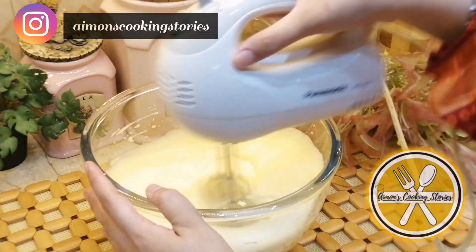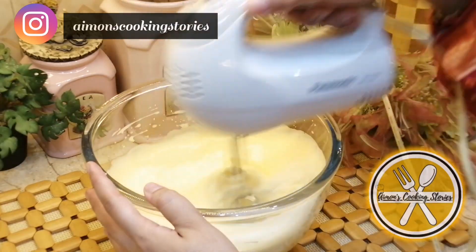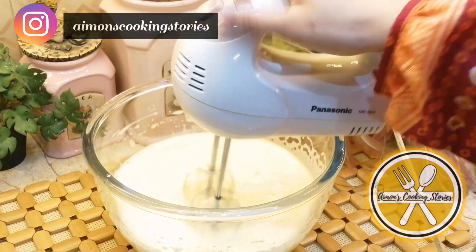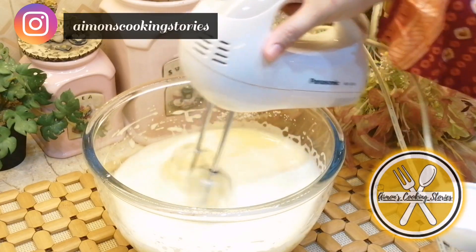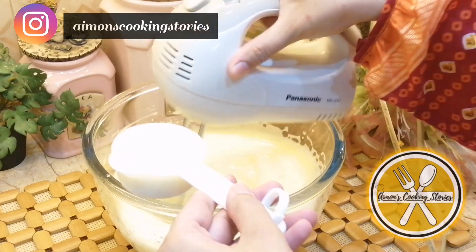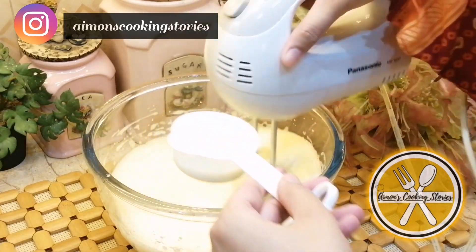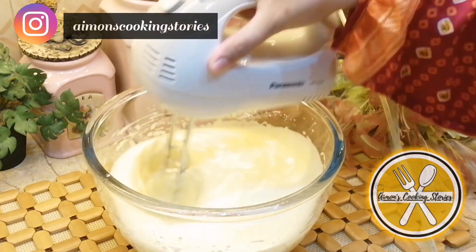The next ingredient is milk. I will add the milk at room temperature — about 1/4 cup. Add it in and beat it for 1 to 2 minutes.